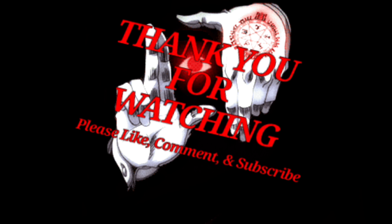That's going to be it for me. Thank you for watching — please like, comment, subscribe, and I'll see you all later.